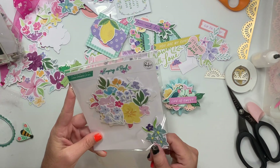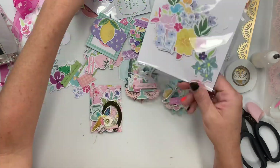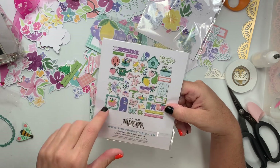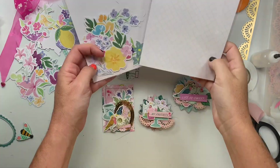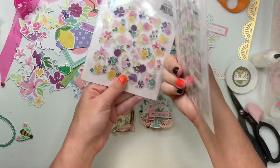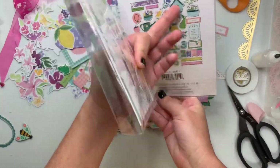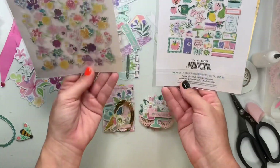This is the Keeping It Real by Pink Fresh Studio. And then these guys are like the ephemera with pieces versus just all florals, Pink Fresh Studio as well. I got both of these from KG Crafts. She has two different floral packs and then more of the pieces, the elements.